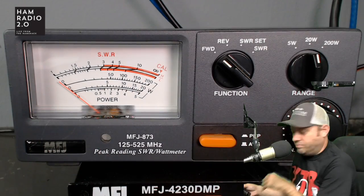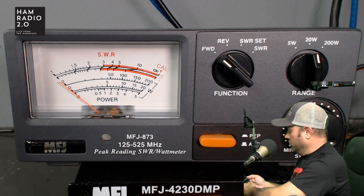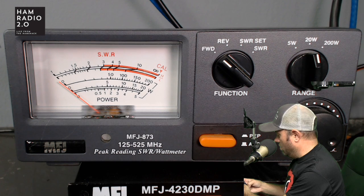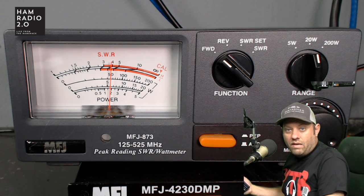We're going to do some power tests with this thing, which I think you will find rather disappointing — because I've already done it, so I know what it's going to do. On simplex 220 at 223.500, I'm on high power and it's going to give me about 6 watts there, which I'm happy with that. I'd be happy with a tri-band HT that runs 5 or 6 watts per band, especially on the 220 band.